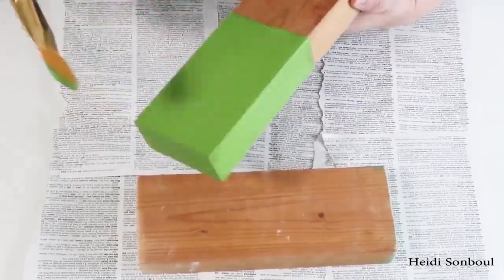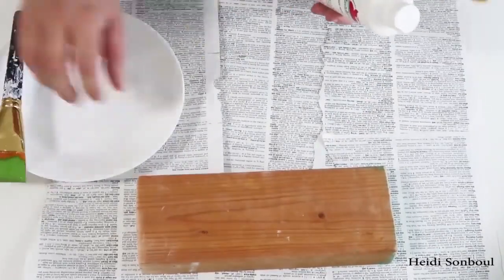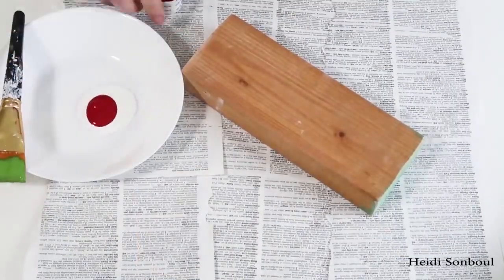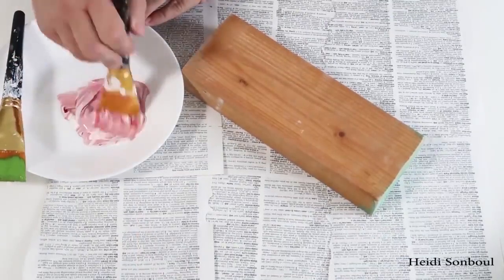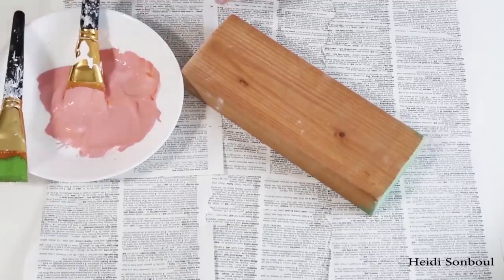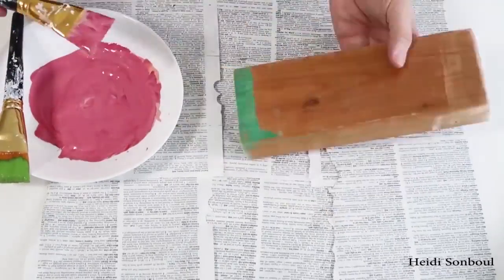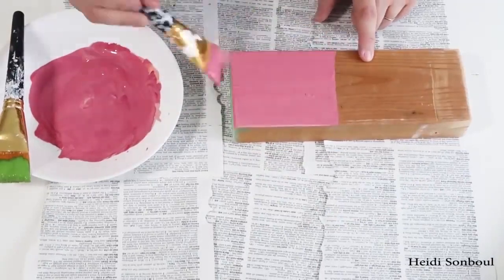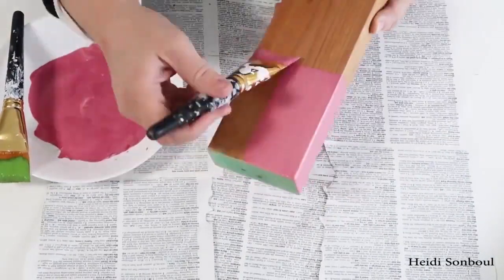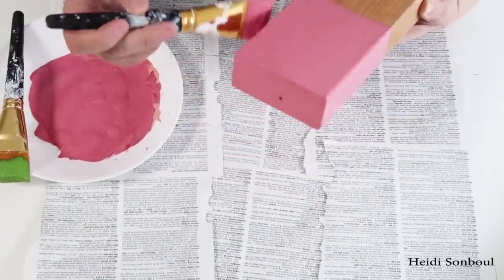I took two blocks of two-by-four lumber — one twelve inches high and one nine inches high — and I'm going to paint them with green and pink. You could do red, but I loved the inspiration photo with pink and I thought it looked really cute with the added red too.